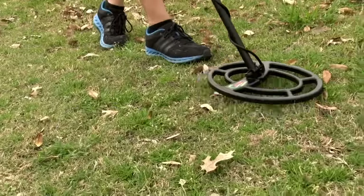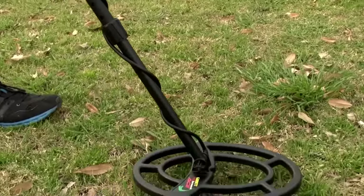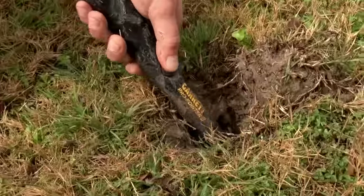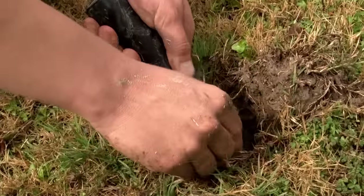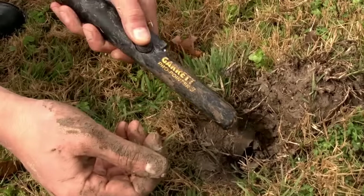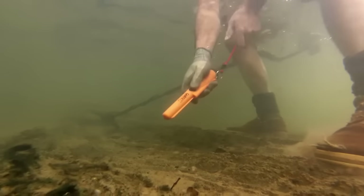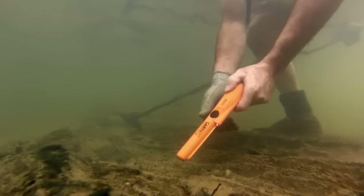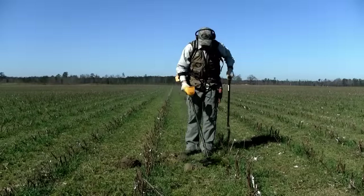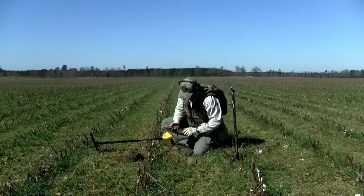Larger concentric search coils provide the greatest detection depth and the largest possible detection fields. The Garrett Pro-Pointer is highly recommended for all detectorists to speed their recovery of detected targets, to dig smaller recovery holes, and to identify multiple targets in close proximity. The Pro-Pointer AT can even be used underwater to a maximum 10-foot depth. To learn more about your new ACE detector and to see the latest Garrett accessories, be sure to visit Garrett.com.